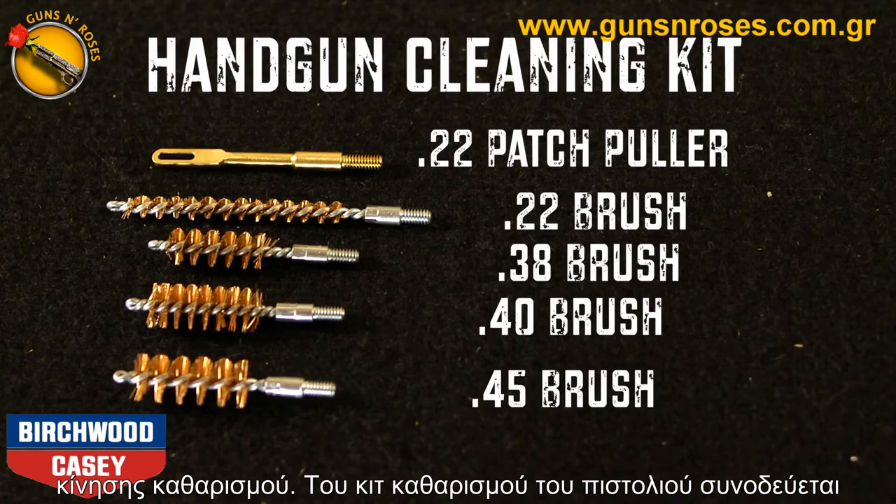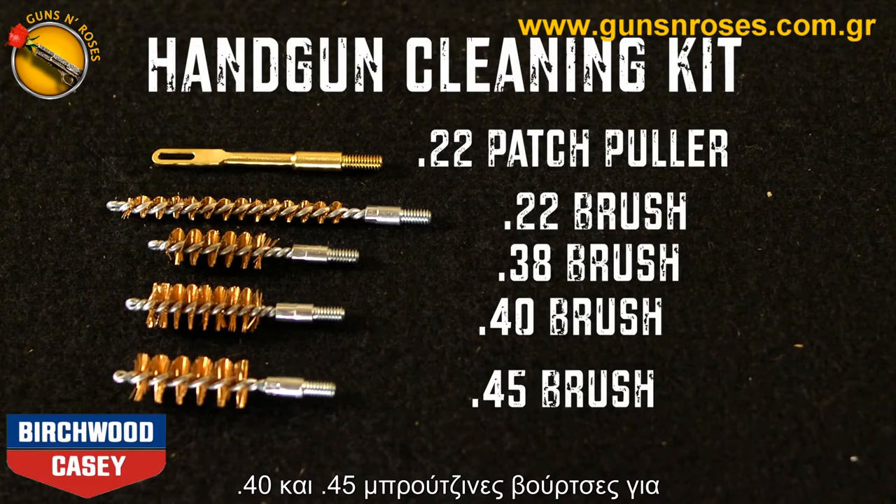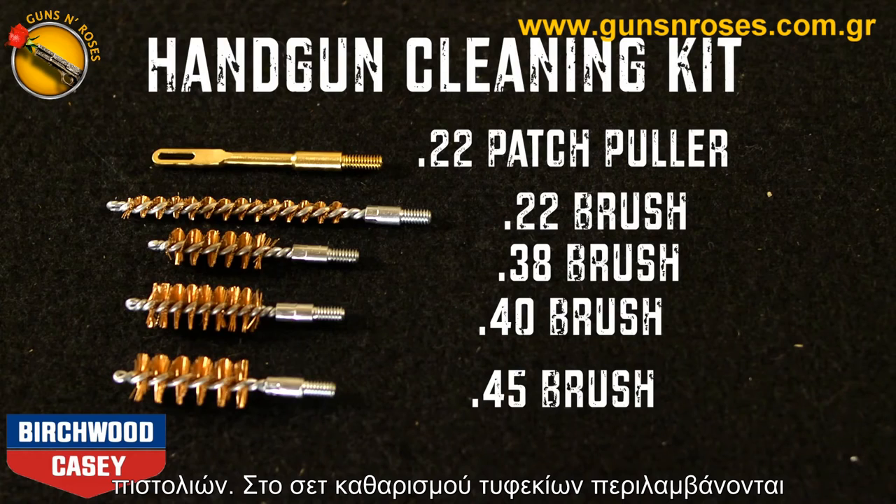The handgun cleaning kit comes with a 22 patch puller as well as 22, 38, 40, and 45 caliber bronze brushes for cleaning a wide range of handgun calibers.